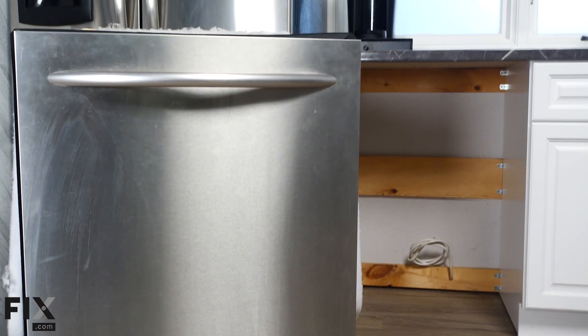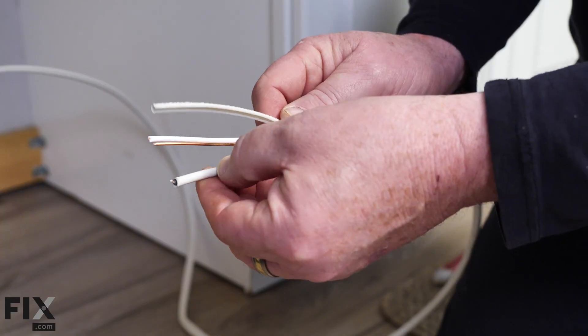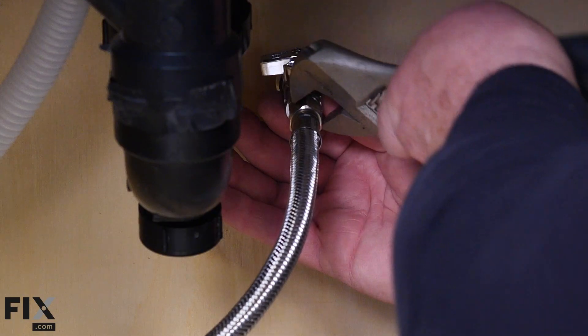In today's video, we're going to show you how to install your new or new-to-you dishwasher in your kitchen. We're going to be doing a little bit of electrical as well as a little bit of plumbing, so let's get started.